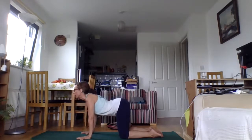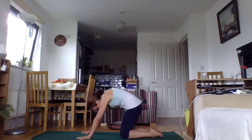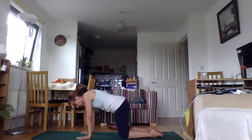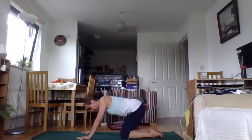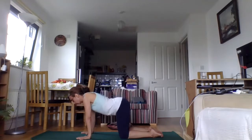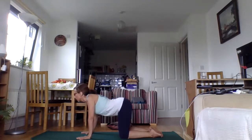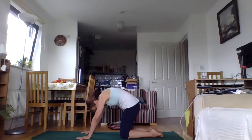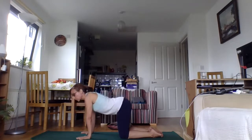A few more rounds. Inhaling, taking the spine back. As we exhale, drawing back to centre. Two more rounds with your own breath, in your own time. Just getting that little movement in as we inhale, a nice big stretch. And as we exhale, taking it slightly back and tucking it under. Then come back to a neutral spine.